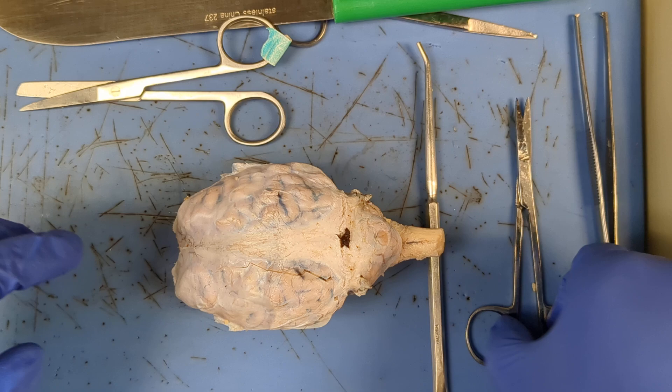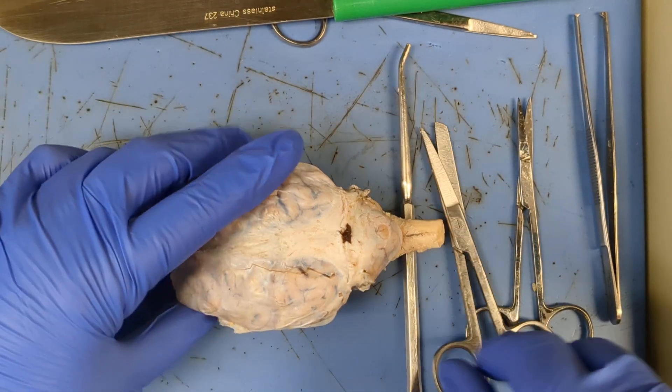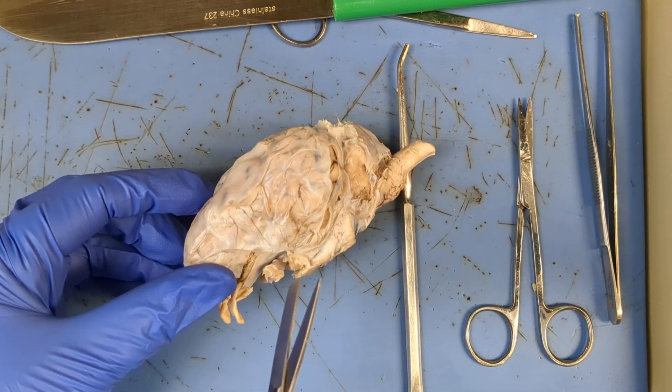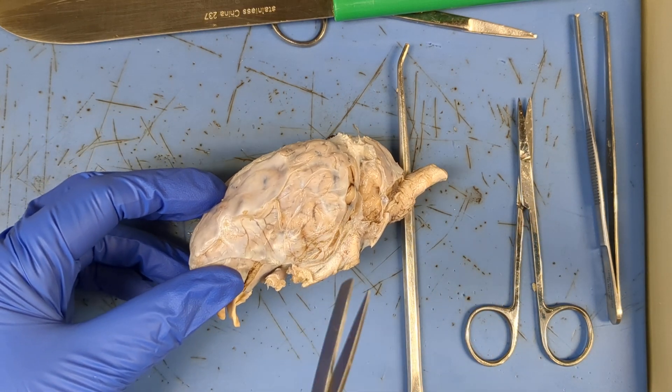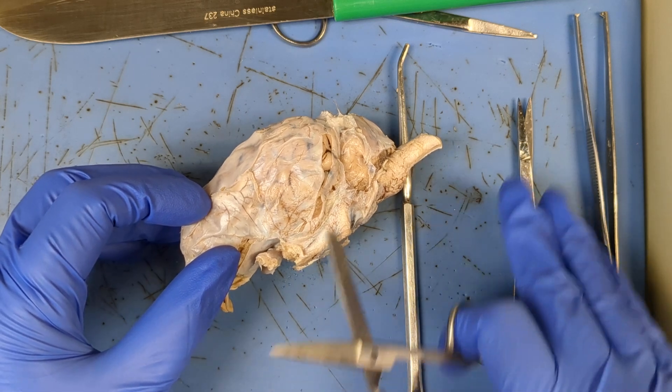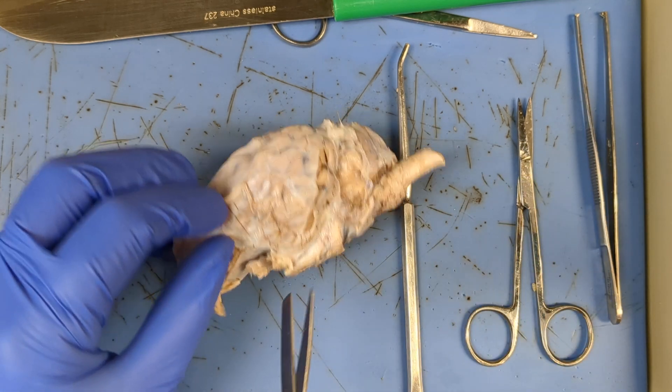Sometimes you get really lucky and there's going to be a nice tear in your dura mater that you can start cutting with. When you're cutting, you wanna make sure you have tension, almost pulling up. Either have your blunt end toward the tissue, if you happen to have a blunt-sharp scissor, or you can go ahead and just use the sharp end.